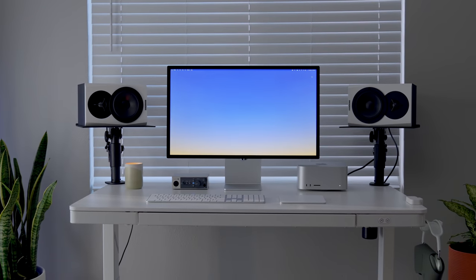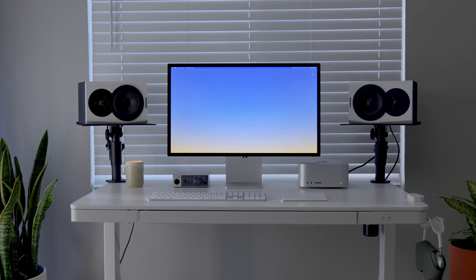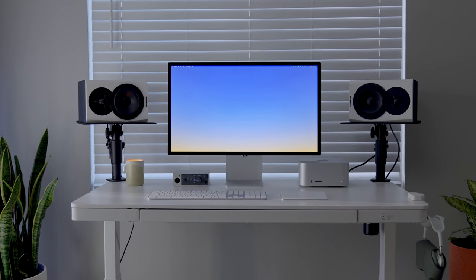Here's my new desk setup inspired by the Mac Studio and Studio Display. I wanted to mix things up a little and try something different for this one, so I went with a standing desk this time. I've tried standing desks before, but I've never had one that's motorized and gives you the option to either sit or stand.